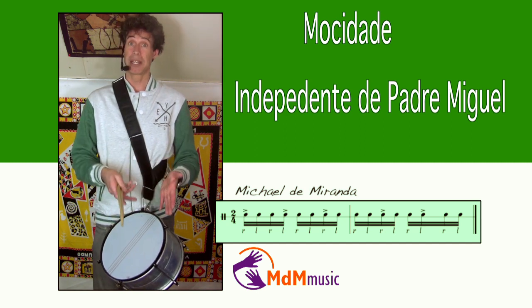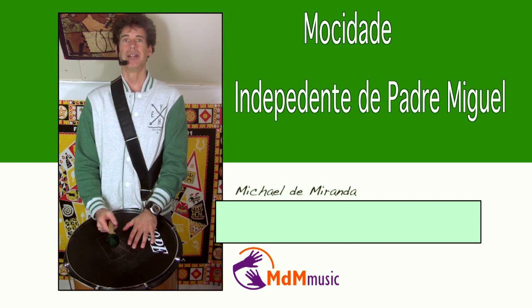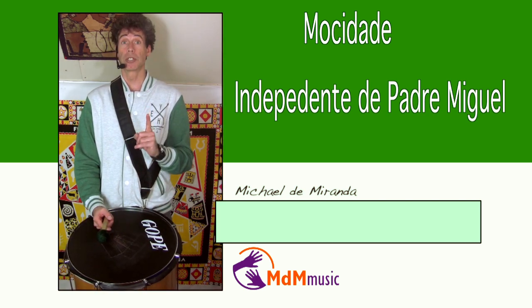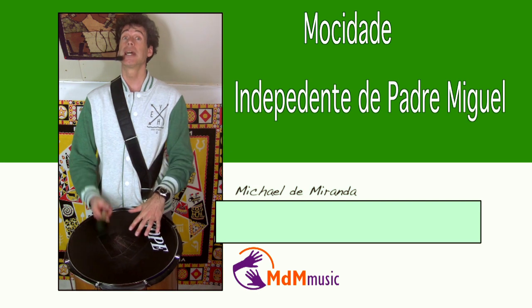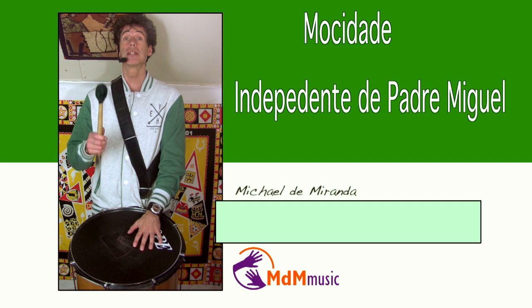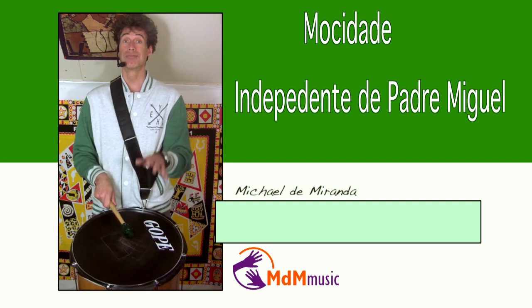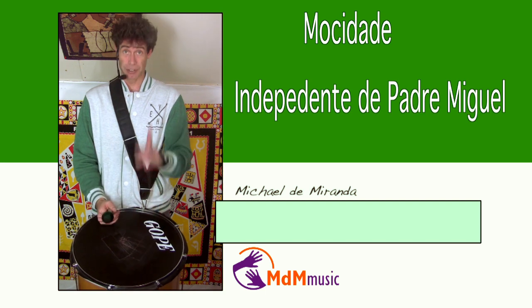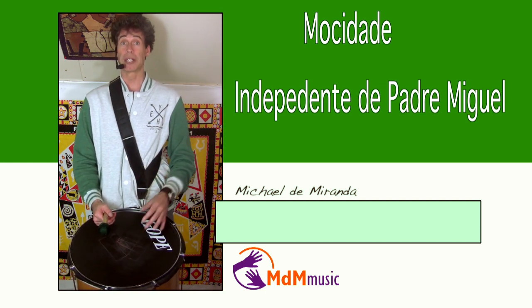Let's go to the way they play the surdos. The first surdo is playing on the two. The first beat is closed and the second is open. So it's just like this — one, two, one. That's the first surdo, the traditional way.